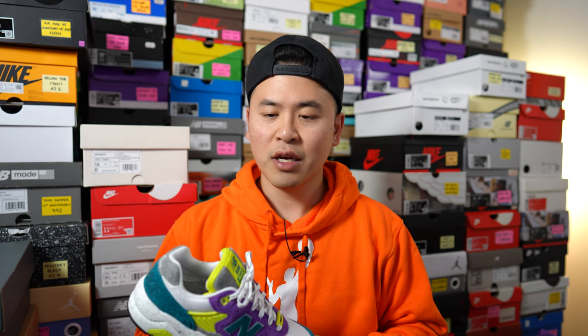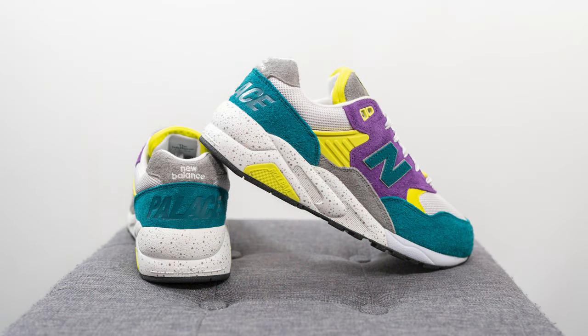That breaks down the look and construction of this pair. For sizing, I'm a true size 10 slightly on the wider side and wear between a nine and a half and a ten in most New Balance shoes. For this pair I opted to go a half size down to a nine and a half and they fit really nicely in a somewhat snug way. If you prefer a roomier fit or have really wide feet, I'd recommend sticking true to size. But if you prefer a snug one-to-one fit and your feet are narrow, normal, or slightly wide, you can go a half size down.